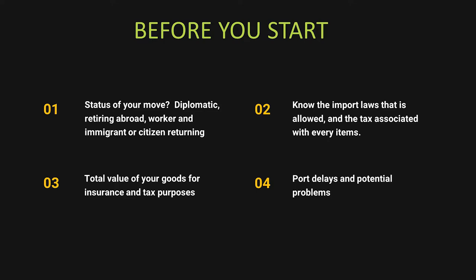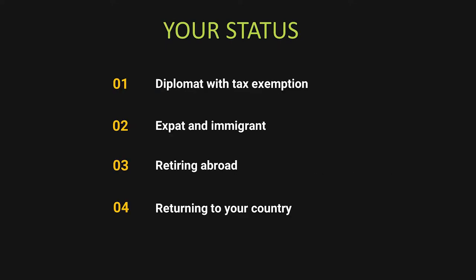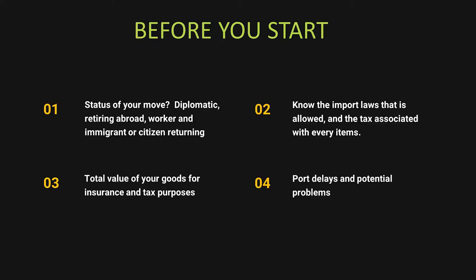First: your status. What are you? Are you a diplomat with full tax-free clearance? Are you a retiree returning home? Are you a worker moving to another country who will have to pay taxes on everything you bring? Or are you a citizen returning? A returning citizen likely won't pay taxes, but it depends on the country — some require you to have been outside for more than five years. You need to check this out or you could pay massive taxes on your goods.